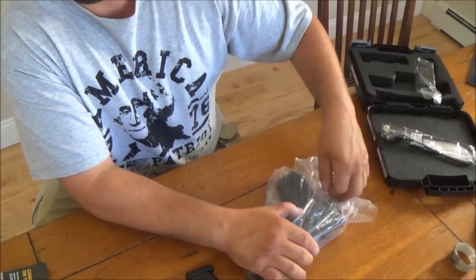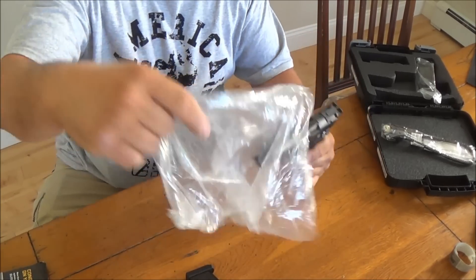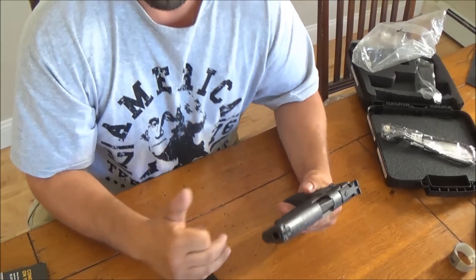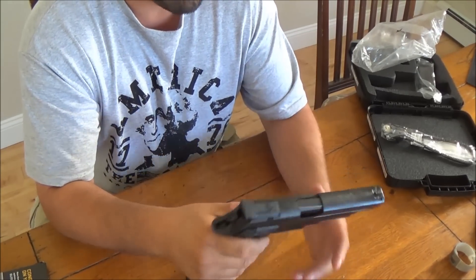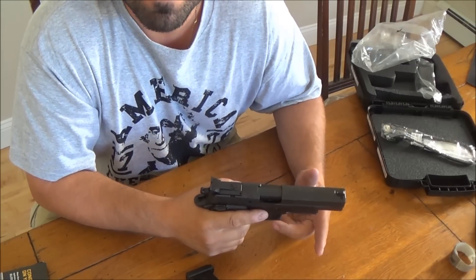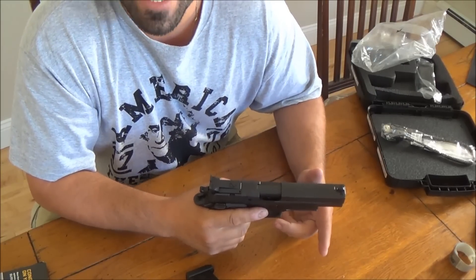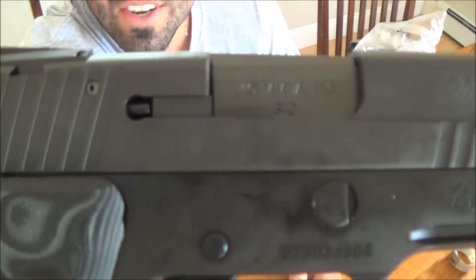As I was saying before, this P220 is different in the way that instead of it being chambered in .45 ACP, it is chambered — wait for it — in 10 millimeter. That's right, 10 millimeter, as you can see on the barrel.